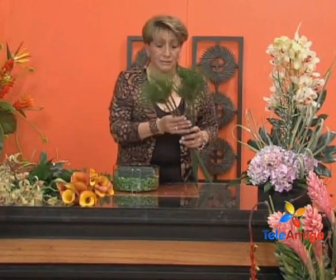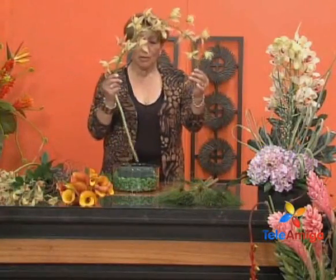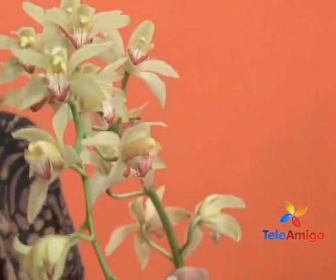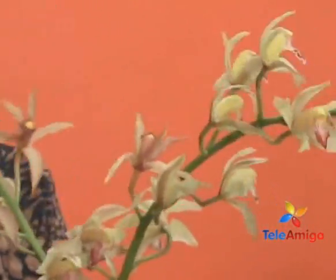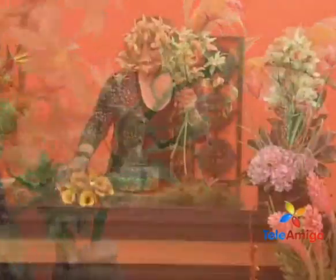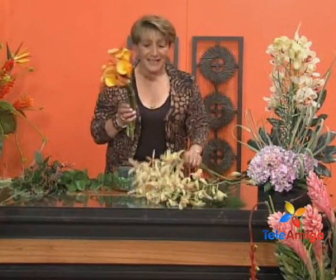This foliage is called papiros — papyrus — and they come at whatever height we need to work with. We are going to work with this cymbidium which is like the parasitic one, smaller. You can see them here and they give us very beautiful arcs. It is a quite gorgeous flower. With just three or four stems placed and some papyrus in a vase we already have a very beautiful arrangement.